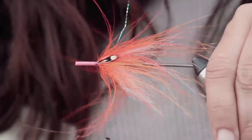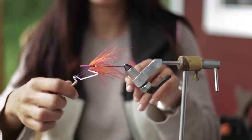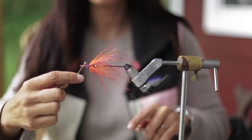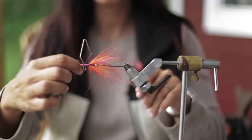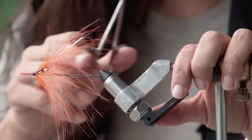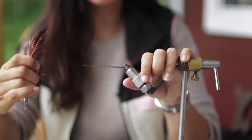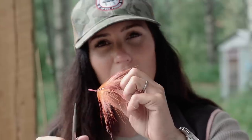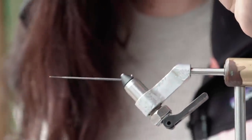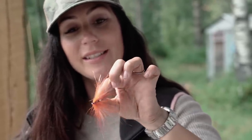We're basically done now. Go ahead and whip finish the fly. Because I'm going to be adding a cone head, I want to keep my whip finishes or half hitches to a minimum — just a few and then super glue it. To get the tube off easily, take your scissors and slide it off leaving about a millimeter or so, then cut off the excess tubing. Remember to hang on to it because you can tie on it again later. And voilà — we have a one-stepper stacker complete.